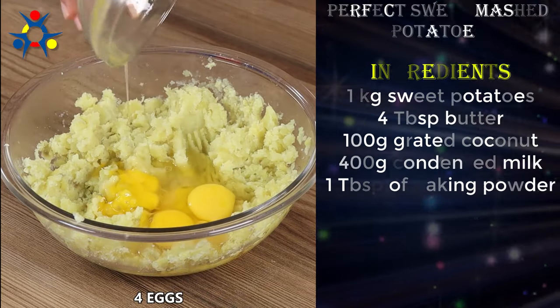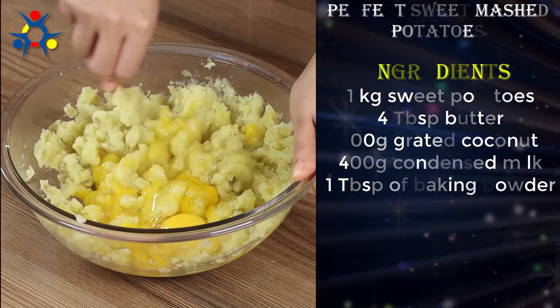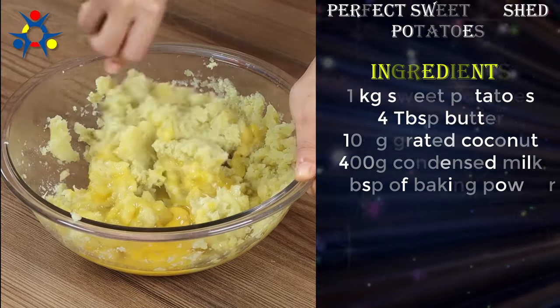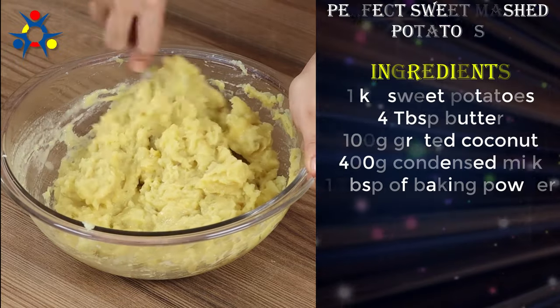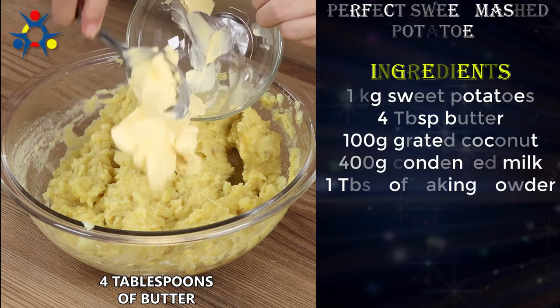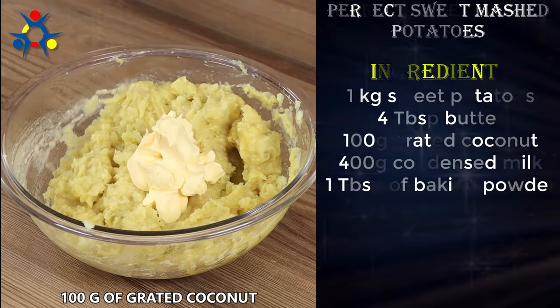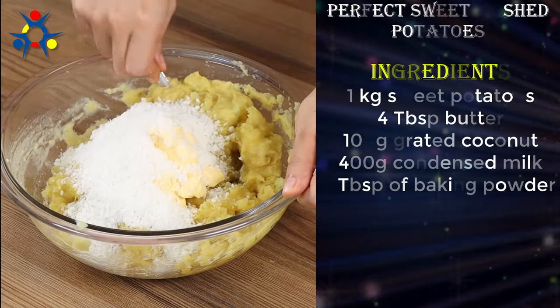Now add 4 eggs and mix well. Add 4 tablespoons of butter and 100 grams of grated coconut. Add the ingredients one by one while mixing — this will make all the difference.